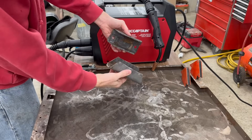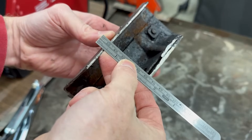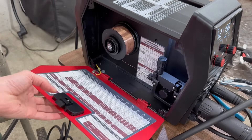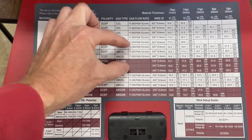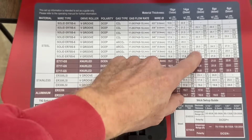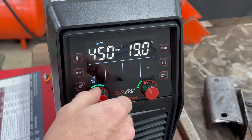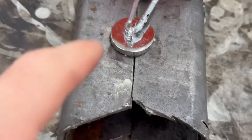I pulled a couple pieces of old Toyota frame from my scrap bin. There's a thick side and a thin side — the thin side is about 2mm thick and the thick side is 4mm thick. ArtCaptain makes it really easy to determine your settings because everything you need to know is on the inside of this door. I'm welding steel with an Argon/CO2 mix, so I go across to my wire size and down to 4mm: that gives me 21.3 volts and 452 inches per minute. So I just dial in 452 and 21.3.